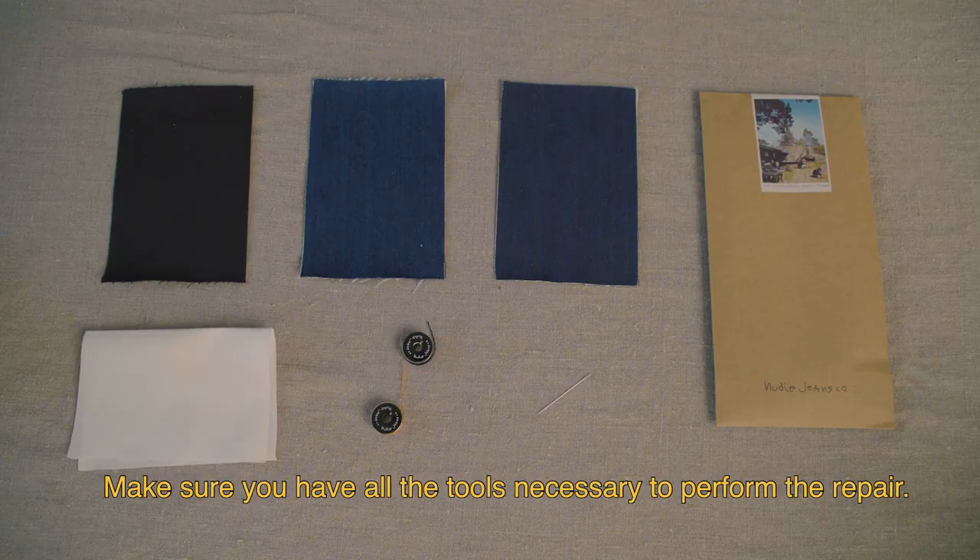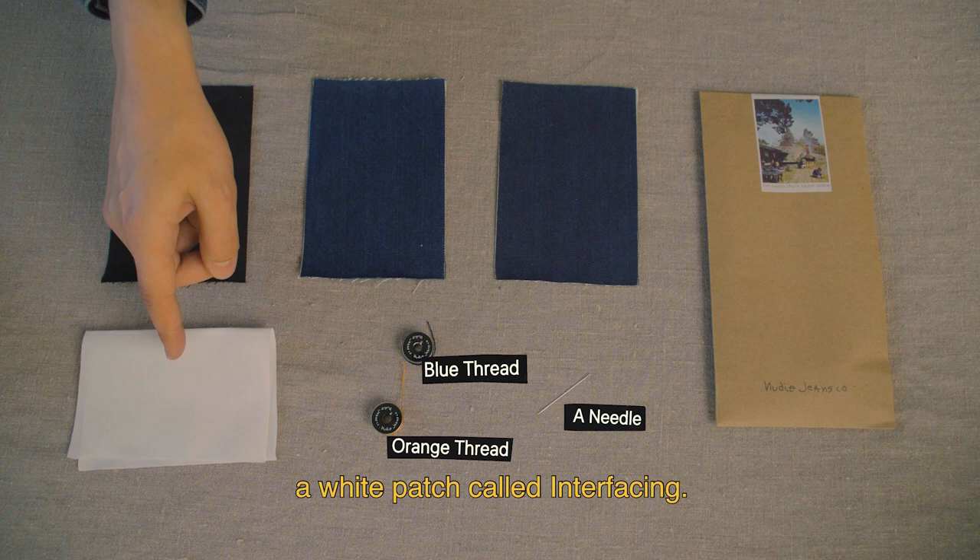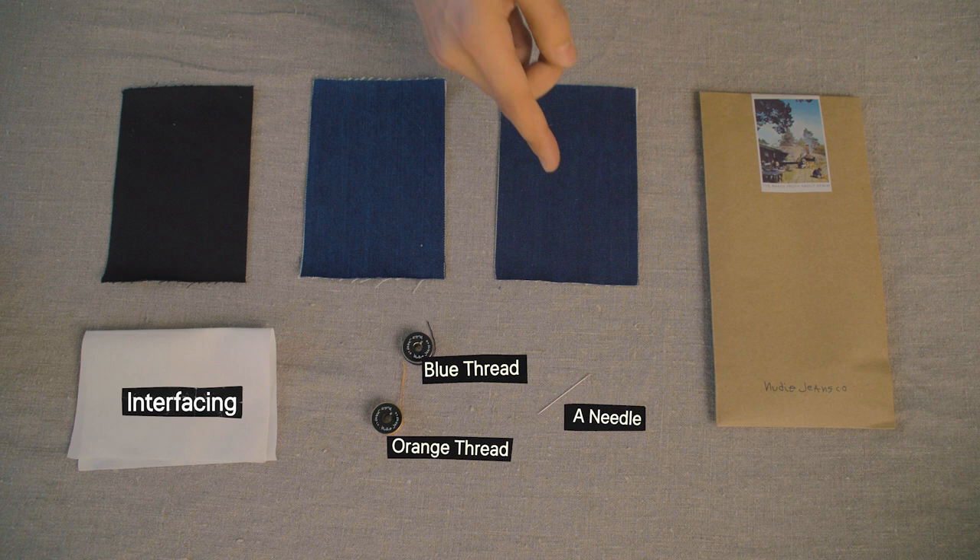The Nudie Jeans Repair Kit comes with a needle, two bobbins with blue and orange thread, a white patch called interfacing, different color denim patches — dry denim, pre-washed denim, and black denim.